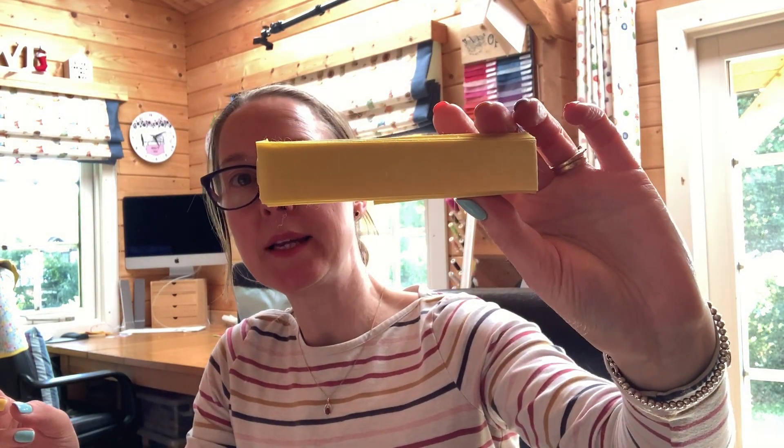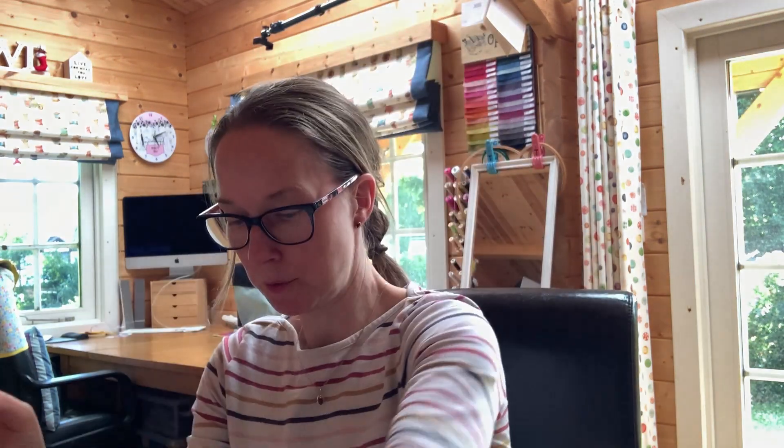We have some wadding, some bias binding, some thread, a bobbin, some needles, and a tea bag of course.